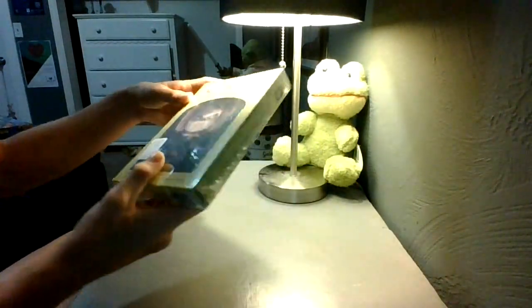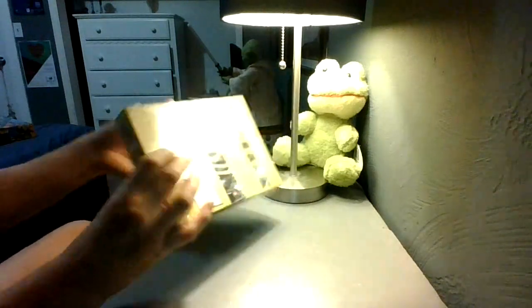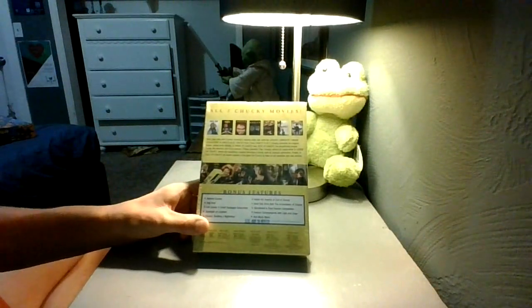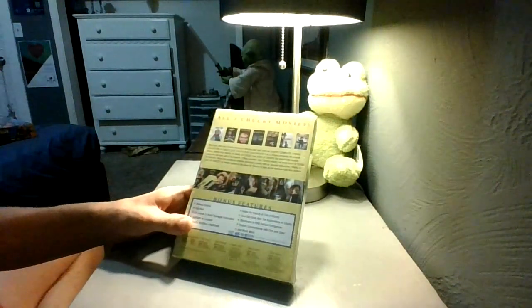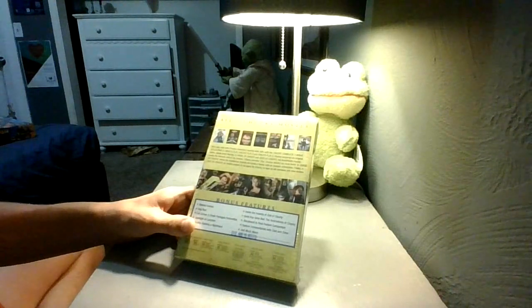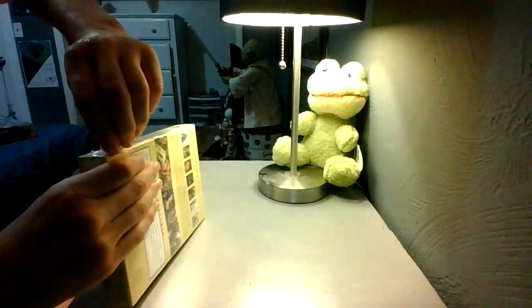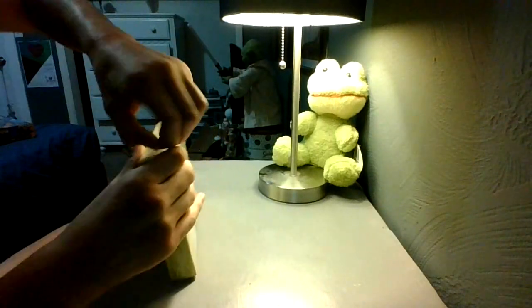Let's get started. Okay, so here we have Chucky on the front there, and he says he wants you for a best friend. And then there's the back — it shows the listing of all the movies and what not, all the bonus features, and the ratings of every one of them. It's the R-rated versions of them. But this includes every single one of them except for the Child's Play remake — that one is not included in here for some reason.